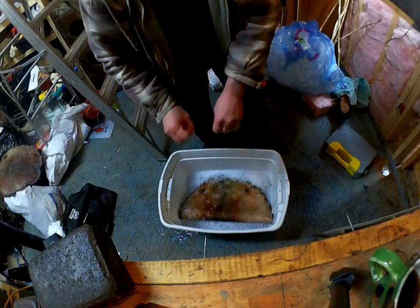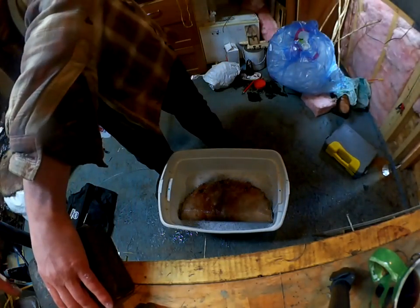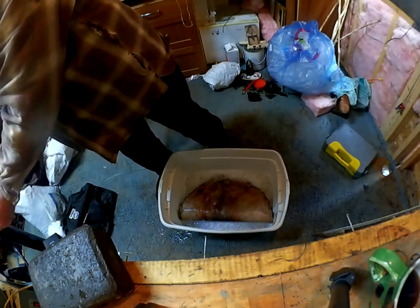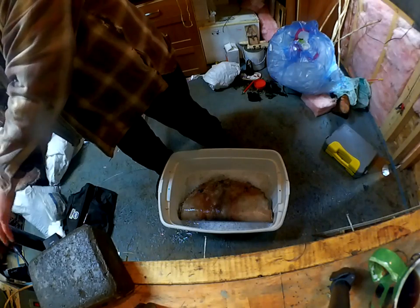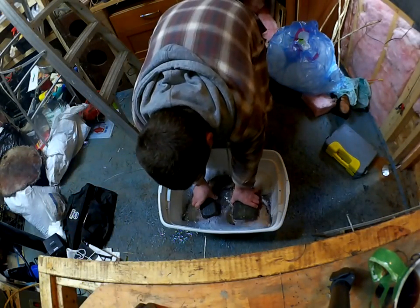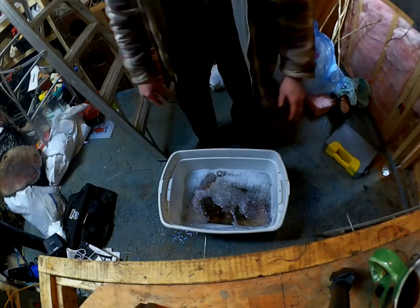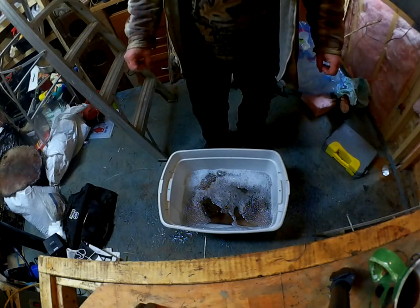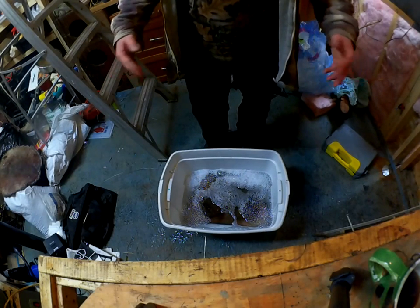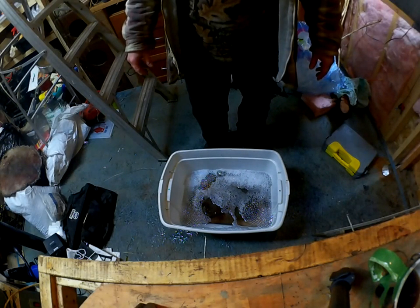This will take out any excess oils and also help clean the hair. We're going to let that soak until it's pliable and then we'll start the tanning process. I've got bricks on there to make sure it stays under. You don't want to leave it too long — just get it so that it's pliable and workable and get the oils off.